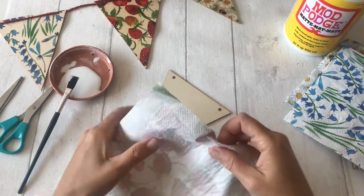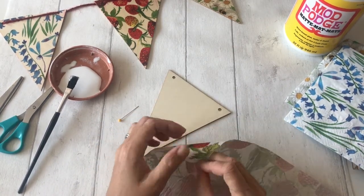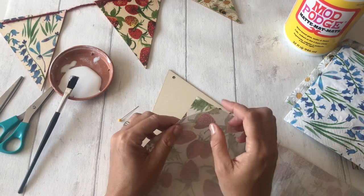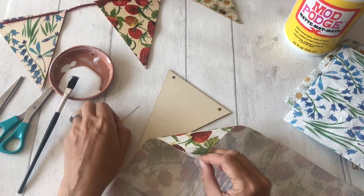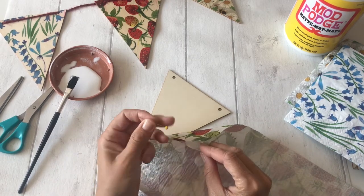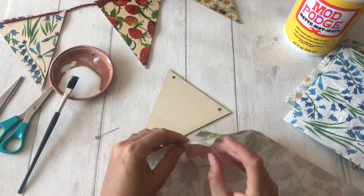So the first job is to open up the napkin and you want to peel off the top layer. Each of the napkins is three ply and you want the top ply that's just got the image on. If you struggle to get it apart, just grab yourself a little pin — that often helps to prise it apart.